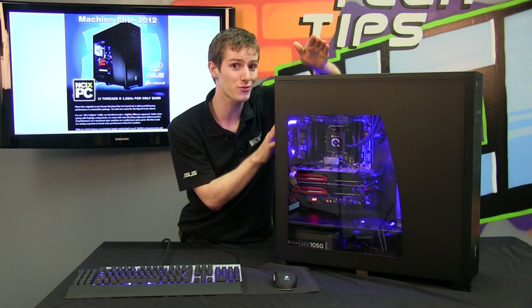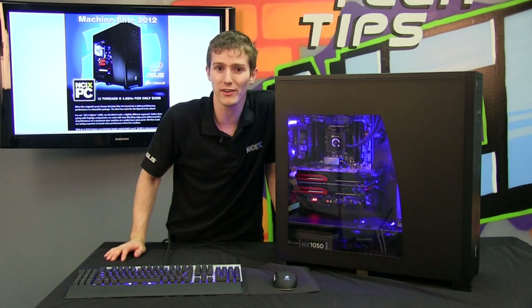If you go for an extreme edition as opposed to a regular K-series unlocked processor, we're actually going to take it all the way to 4.4 gigahertz.